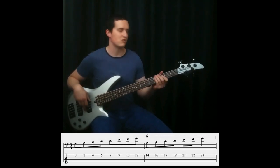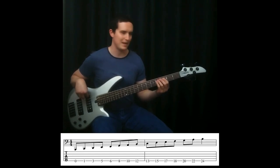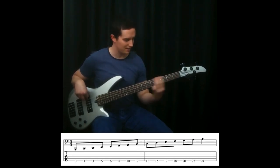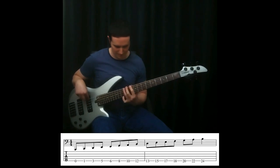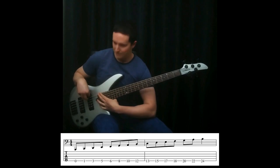And since I have a 5-string bass, I may as well do the low B string: B, C, D, E, F, G, A, B, C, D, E, F, G, A, B.